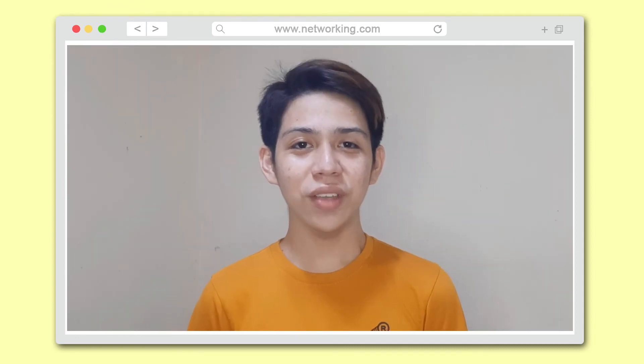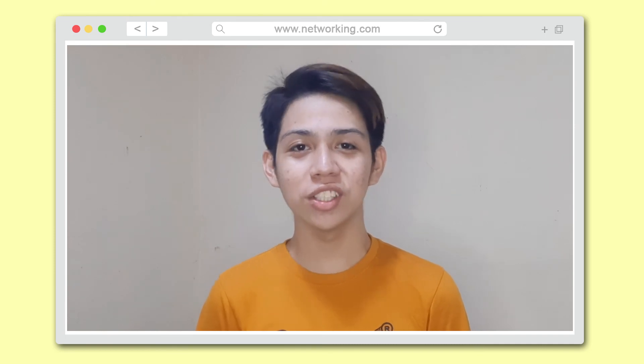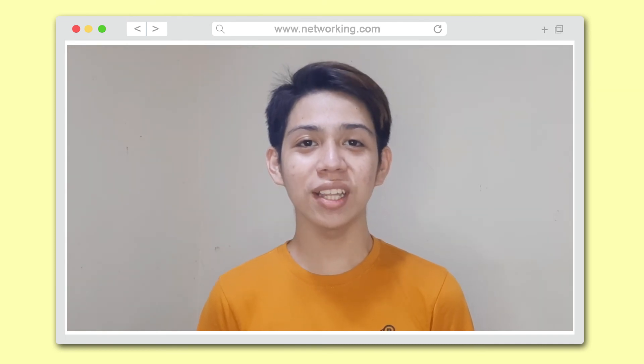This is the end of this video. Again, this is Iverson from BSIT1G. Thank you so much for watching and God bless.